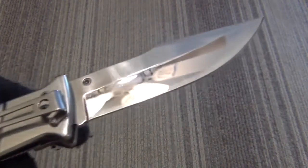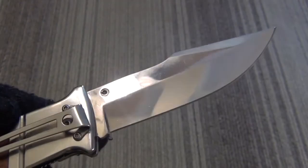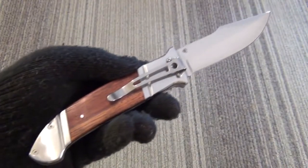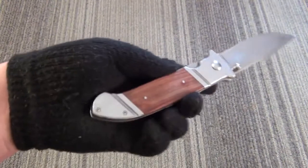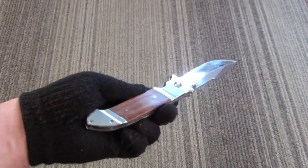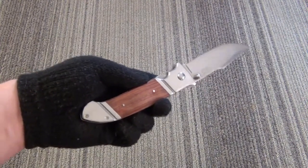It is a partial hollow grind — you can see the lights in the ceiling fan there. Extremely sharp. This is a big knife for a little price, and it's more of a traditional design, which is cool. A little less threatening.